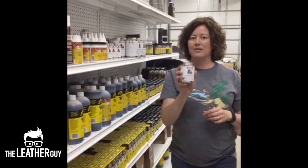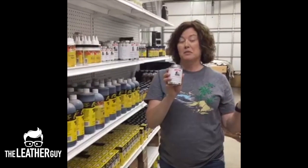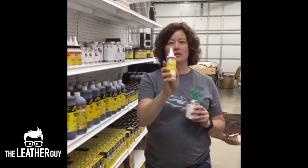Master's is the toxic one — the one that smells. You're supposed to have ventilation. The smell doesn't bother me, but if you're sensitive to that, then you want to go with the Feebing's cement.